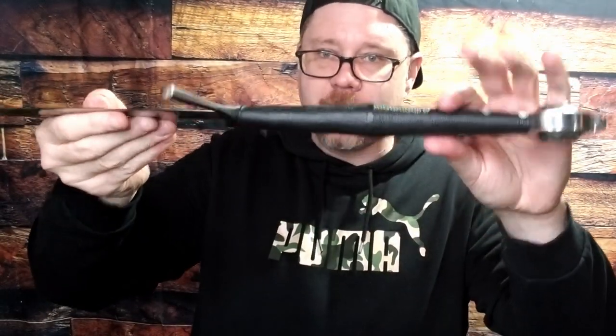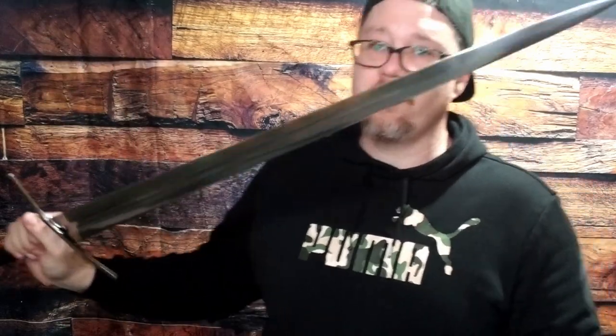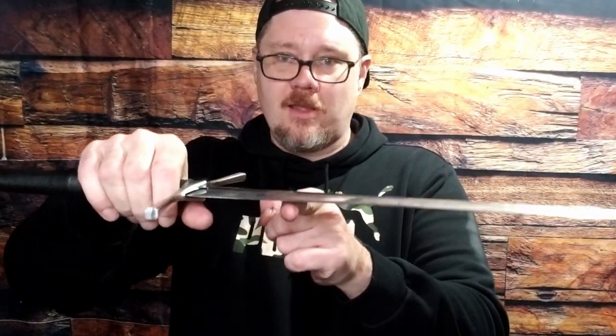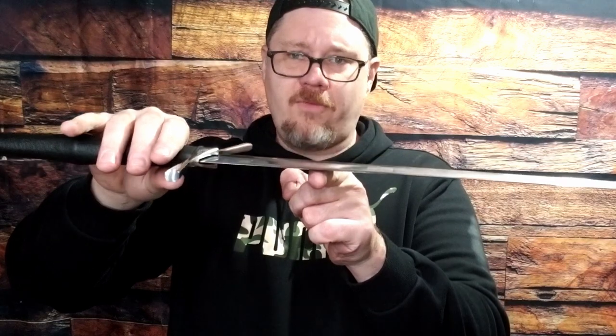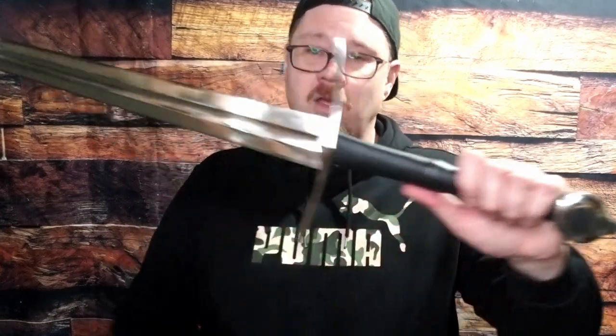The grip is nice and slim in a good way — it fits in your hands very nicely. It's got an oval shape to it, so it gives you a good sense of blade direction. Overall, I'm very, very impressed with how this thing handles. Balance point is about four and a half inches or so. Overall, very handleable.